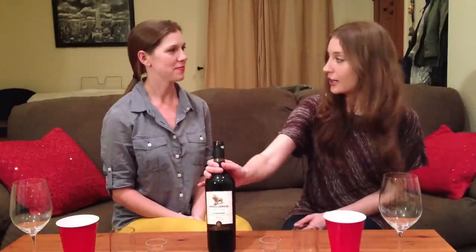Hello and welcome back to Cheap Wine Girls. I'm Allie and I'm Alex, and today we're drinking a Carmenere. It's from Chile. I got it at Trader Joe's, and it costs $3.99.